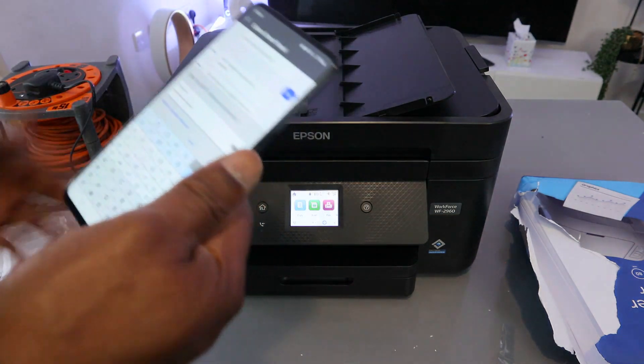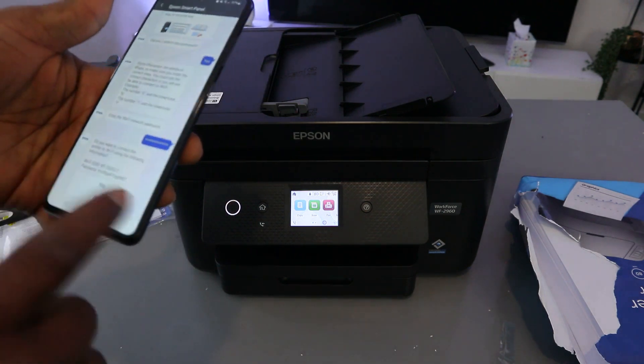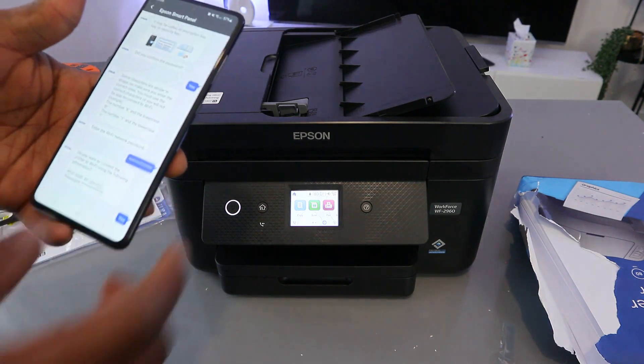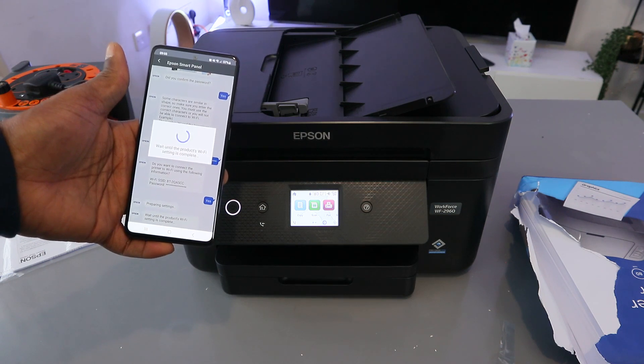Once you've finished entering the password, select OK. It will then ask: 'Do you want to connect the printer to the Wi-Fi?' Select Yes. Now wait until the product Wi-Fi setup is complete.